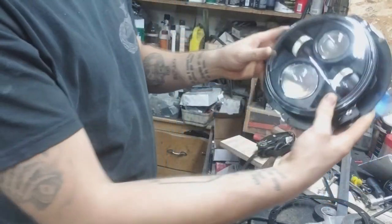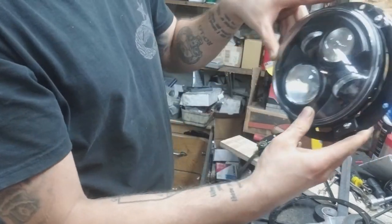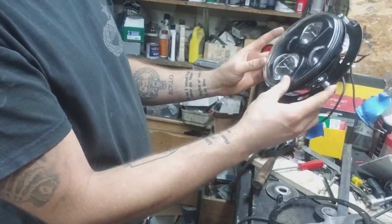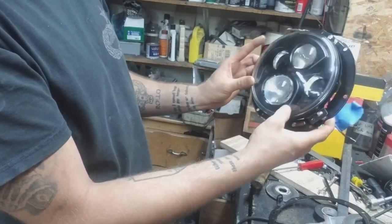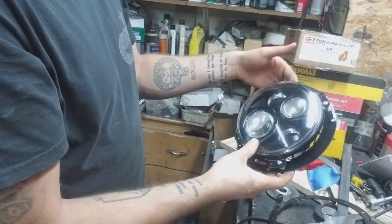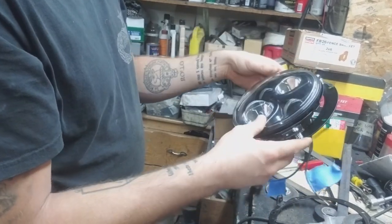So the way we have this — you can read the words normally looking at it. We've got one adjustment point up top and then two down here at about 4 o'clock and 9 o'clock. So we have adjustment at 12 o'clock, 4 o'clock, and 9 o'clock, which seems a little weird to me since they're not evenly spaced, but I guess that's what we've got to deal with.